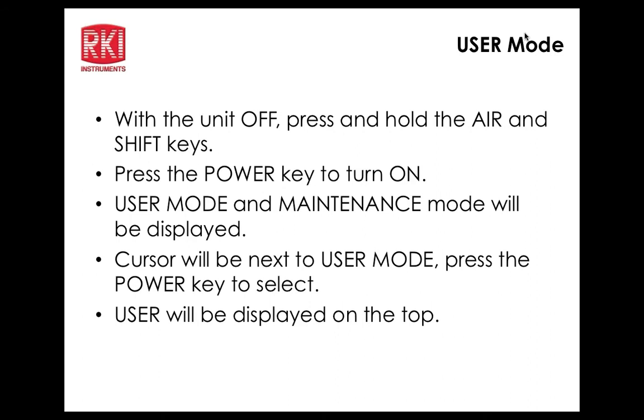Currently the language options are English and Japanese. The ROM sum function displays the ROM number (program version) and the file checksum. Password protection can be set up and activated or left inactive.